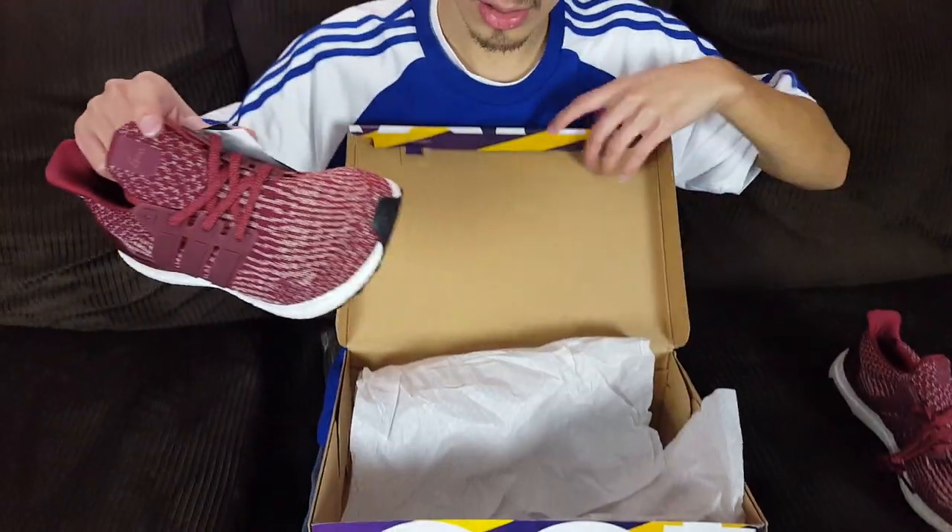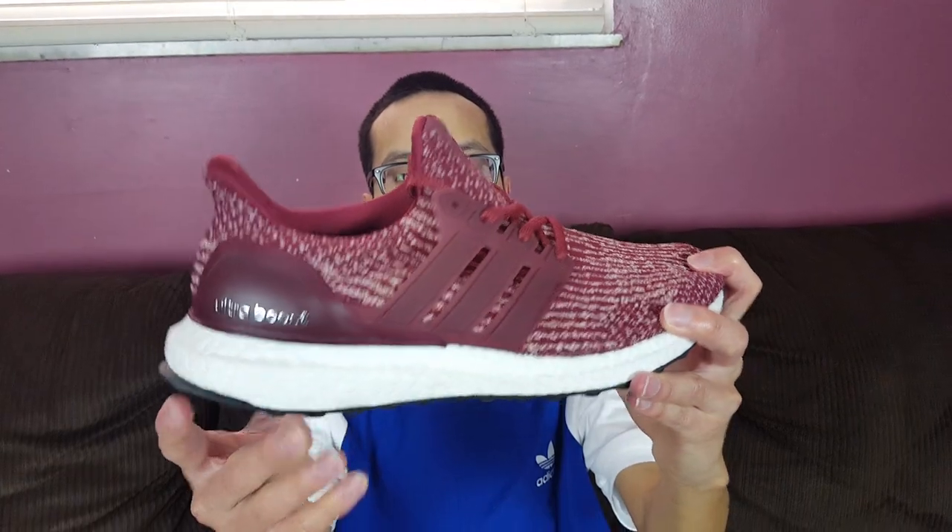And here is the other one, guys, in that burgundy colorway — very very nice. Check that out.